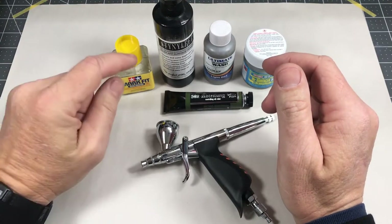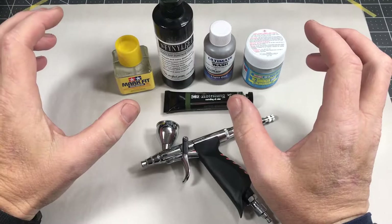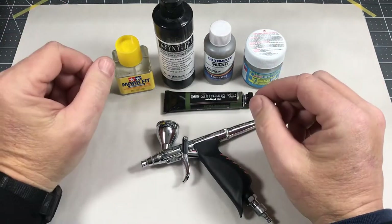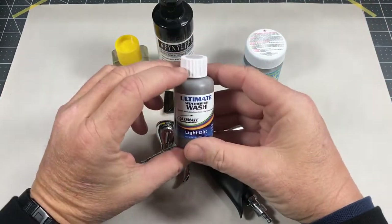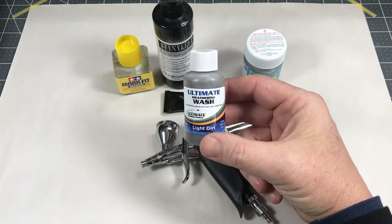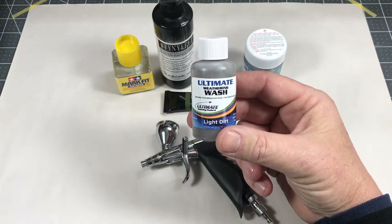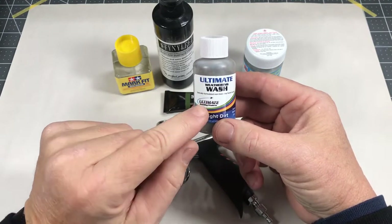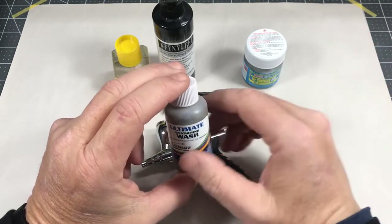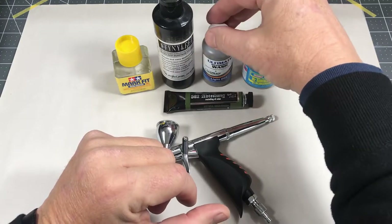I generally stick to acrylic primers, though I'll use Tamiya in the rattle can for a quick job outdoors. I like to spray in the house, which is where the acrylics come in. The Ultimate Weathering Wash by Ultimate Modeling Products is a really good item that I really like. I especially like it for doing dust and dirt deposits on armor — in corners and recessed areas where dust would accumulate on the real vehicle. It's durable, not affected by clear coats, and pigments don't seem to change color. I'm going to get more colors this year.